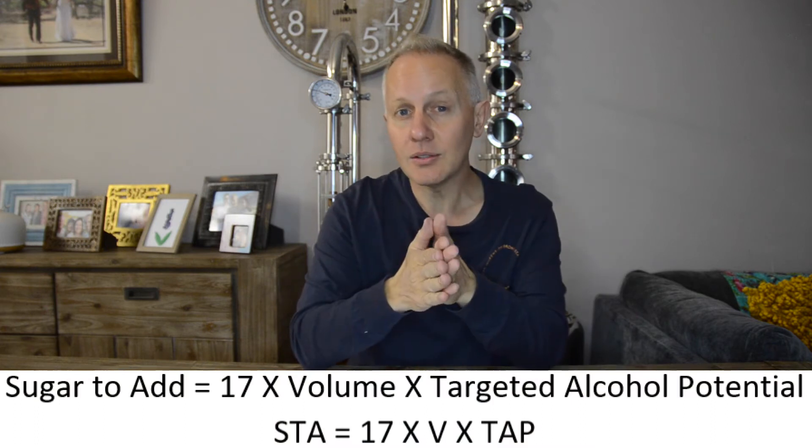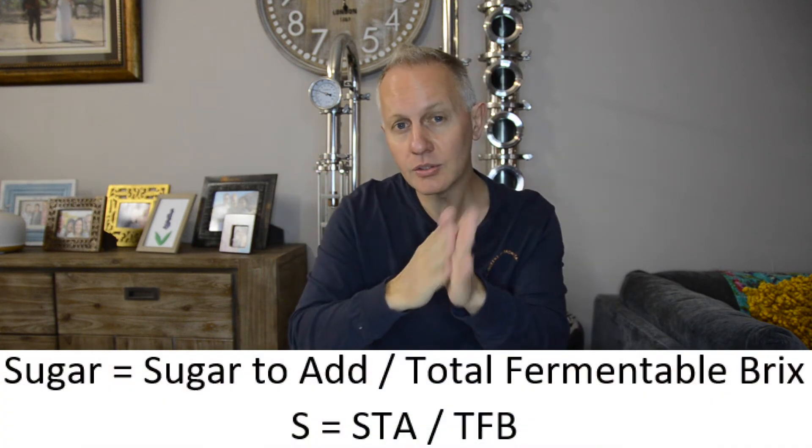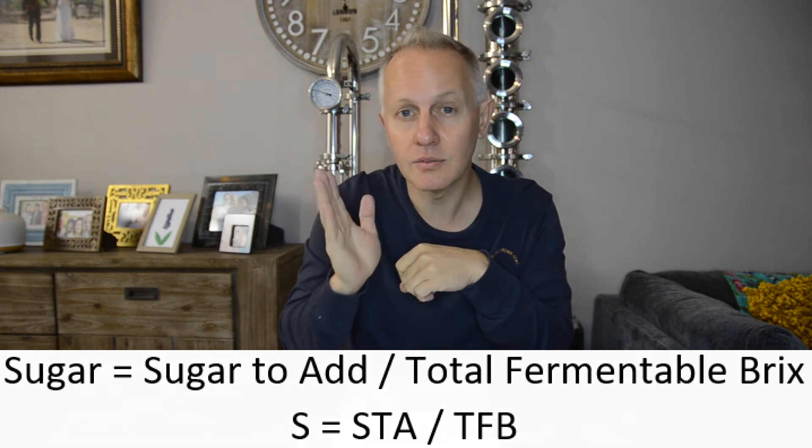I use two types of calculations. The first is Sugar To Add (STA), which is the amount of sugar needed for a specific volume with a target alcohol potential. The formula is: STA = 17 (constant) × volume × targeted alcohol potential. The second calculation takes that STA value and divides it by the total fermentable brix of the molasses to find out exactly how much molasses to add: molasses = STA ÷ total fermentable brix.